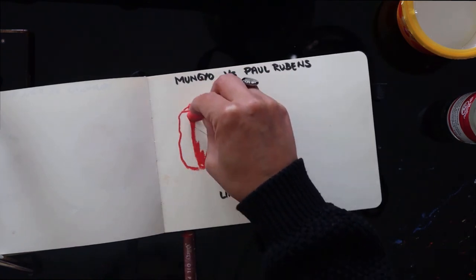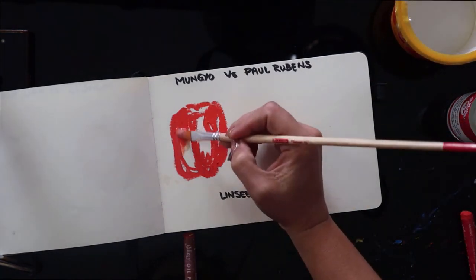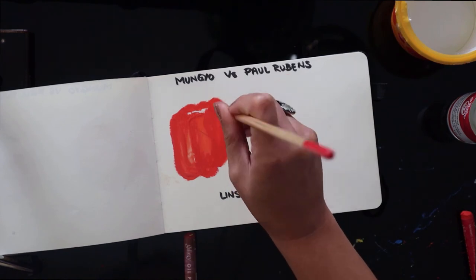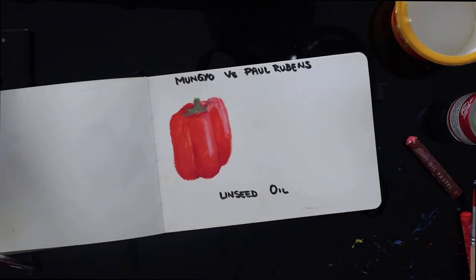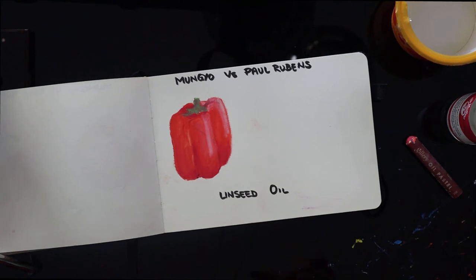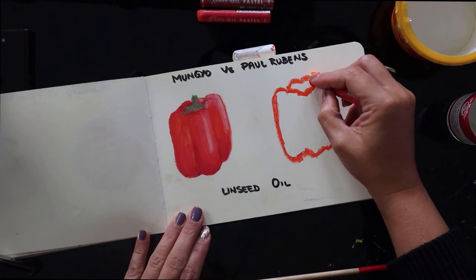Next I had some linseed oil and made the shape of some peppers, again trying to use the colors I had on hand. The oil seemed to work fine with the Mungio's but not at all with the Paul Rubin's for some reason — it didn't really seem to dissolve or blend the pastels. It was doing something, but really not that much. I didn't really like the effect of it.